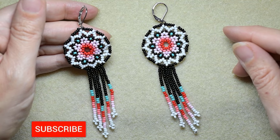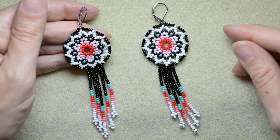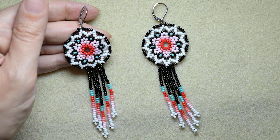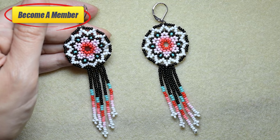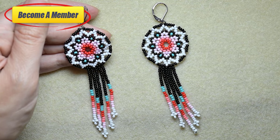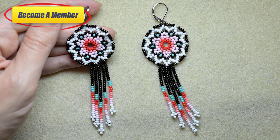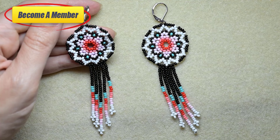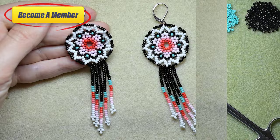Consider subscribing with the bell if you still haven't, also liking, sharing, and commenting — in this way you help me so much. You might also support me by becoming a member, which comes with perks that you could check in the description or at the join button. If you make beautiful jewelry following my tutorials, please share them on my Facebook page to see them. Now without further delay, let's start with the list of the materials.